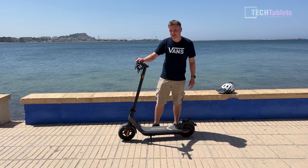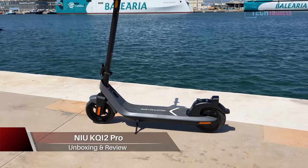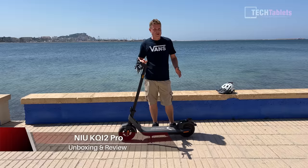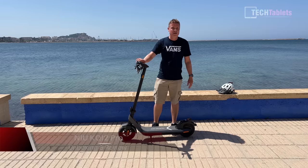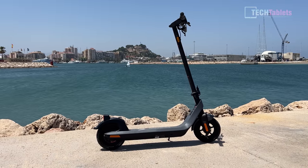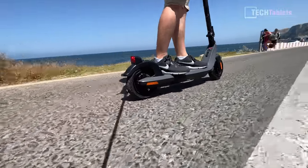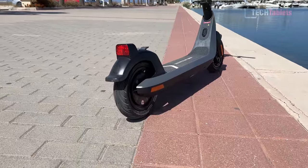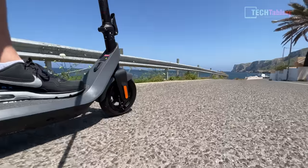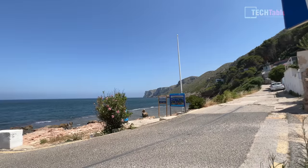This is the NIU KQi2, an electric scooter that goes up to 25 kilometers per hour. It has a 365 watt-hour battery located in the deck. It's got excellent build quality when you factor in the price of 499 euros — the build is impeccable. This model has 10-inch airfield tires that are 2.3 inches wide, powered by a 300-watt motor that can peak at 600 watts, with a maximum speed of 25 kilometers per hour. It also has an application that I'll run through in this in-depth review.